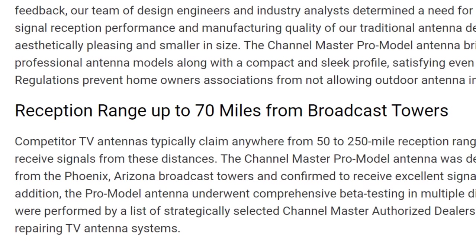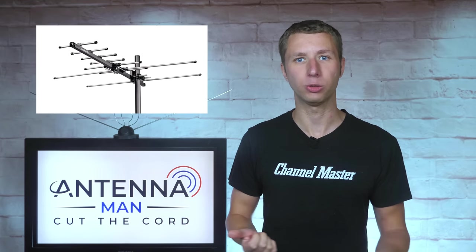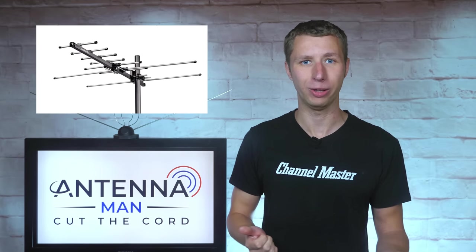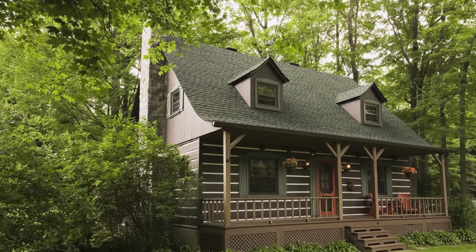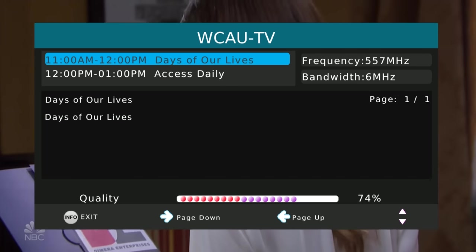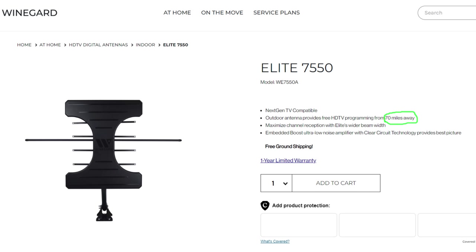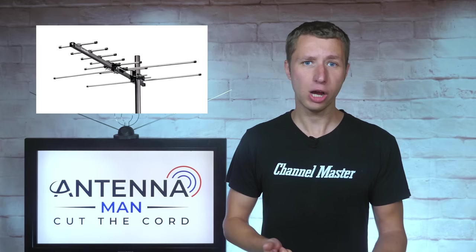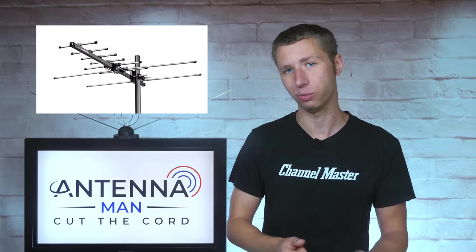Channel Master claims a 70-mile range on this antenna. I find this to be a bit of an exaggeration, at least for the base model. Sure, a small antenna might get some TV stations from 75 miles away in the right location, but probably not in all locations. Areas far from the broadcast towers tend to be in heavily wooded areas where a larger antenna is needed to keep signals reliable in changing weather conditions. I won't completely roast Channel Master on this range claim, as many other antenna companies claim the same mileage range on smaller antennas. In general, a small directional antenna is best for fair to strong signal areas within 40 or 50 miles of the broadcast towers.